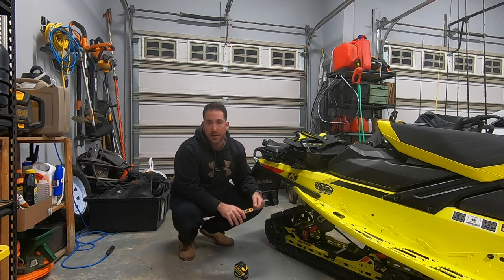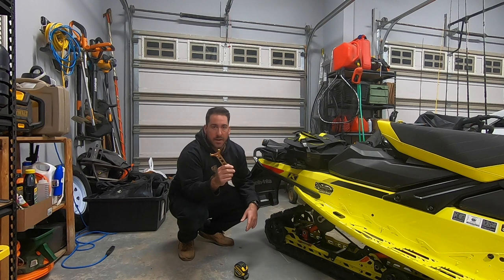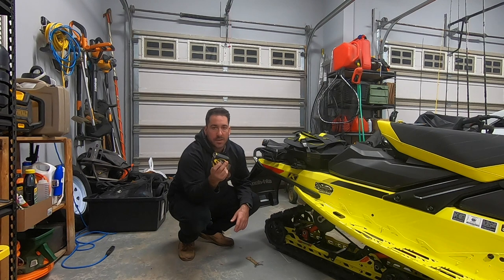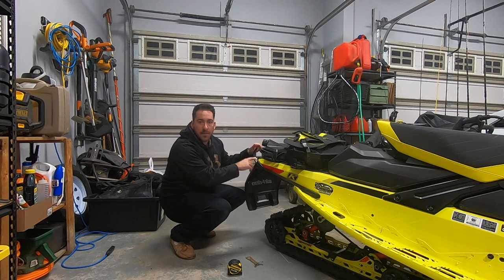A couple things you'll need — all the new machines pretty much come with the tool to make the adjustments underneath. You'll notice this sled, in comparison to some of the other sleds we've had, doesn't have the quick adjusters on it, so that's why we're going to be using this to adjust the spring tension underneath. You'll need a tape measure as well. What I typically do is put a piece of tape with a black marker to give me the same starting point to measure the distance when we set the sag.